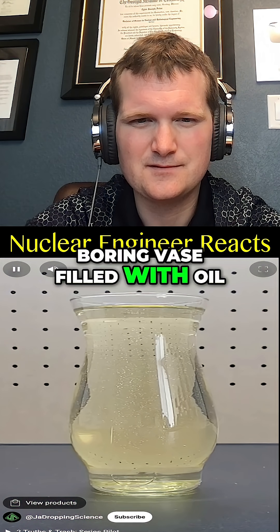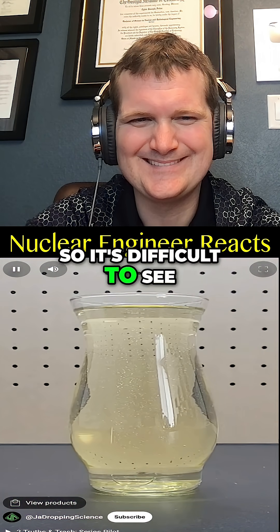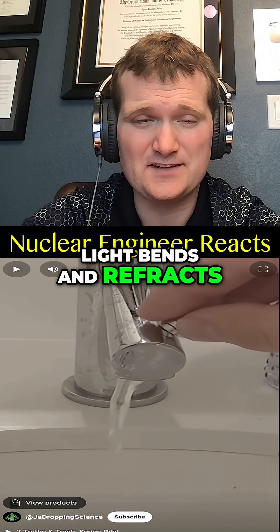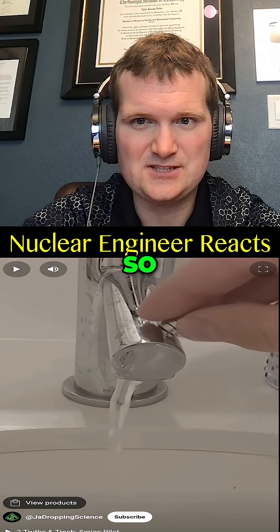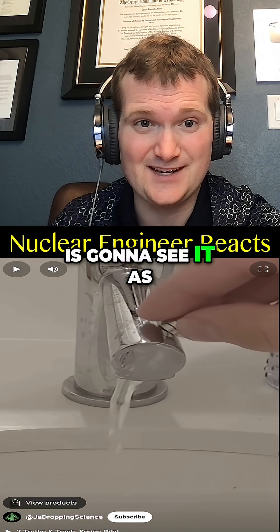This looks like a boring vase filled with oil, but there's actually a hidden test tube inside. Glass and the oil have a similar index of refraction, so it's difficult to see. But here's what it would look like if there was a pocket of air instead inside the test tube. Light bends and refracts when it passes between materials with different refraction indices, so it's going to pass through seamlessly, and the radiation detector that is your eye is going to see it as if it isn't there.